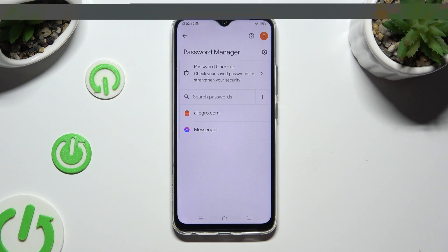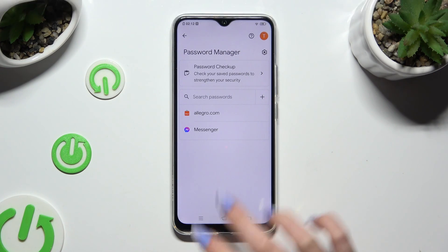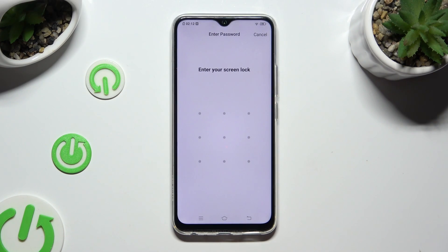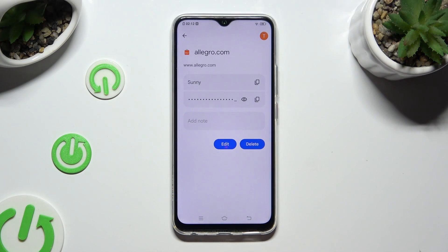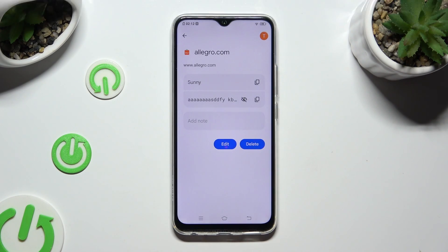Now you can tap on one of your passwords that you wish to check, and enter your current login method. Following that, select the eye icon next to your password to make it visible.